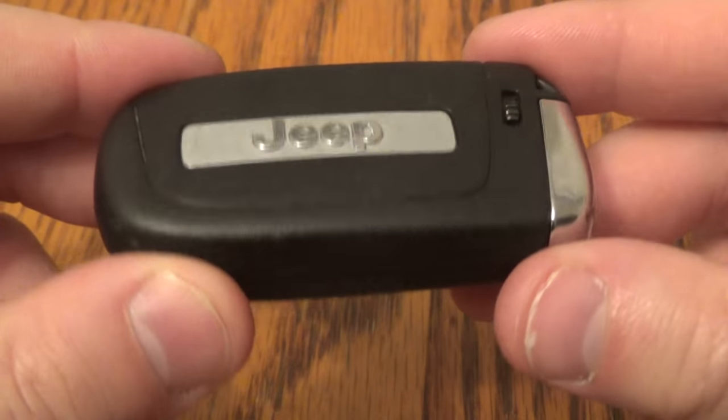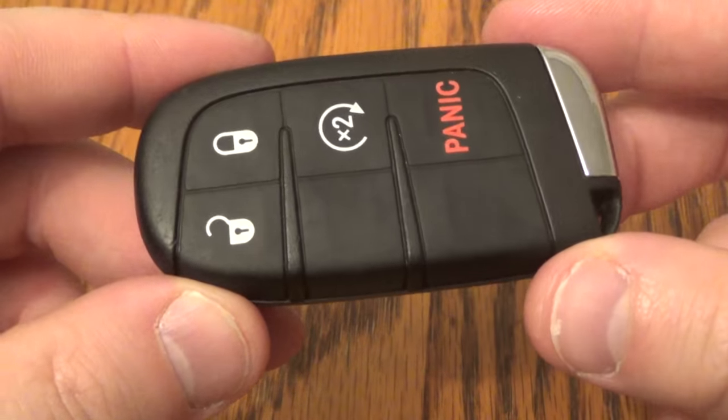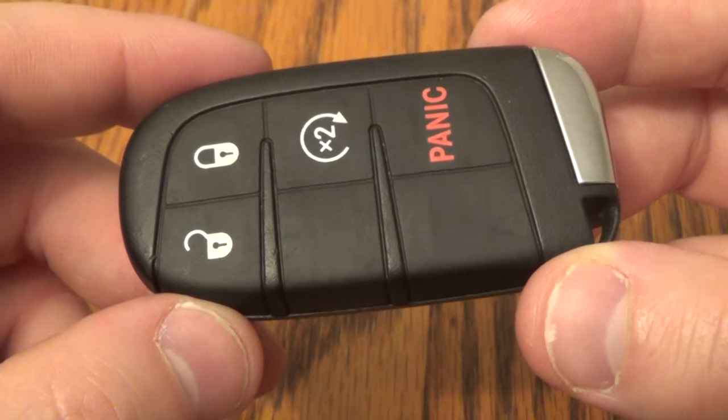Hi there. I'm going to show you how to replace the battery on this key fob. This came out of a Jeep Compass.